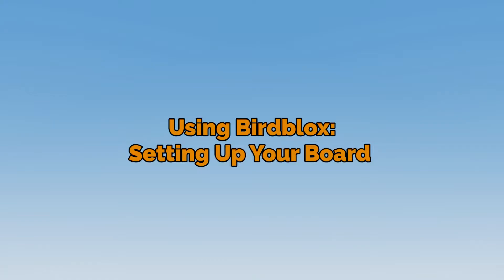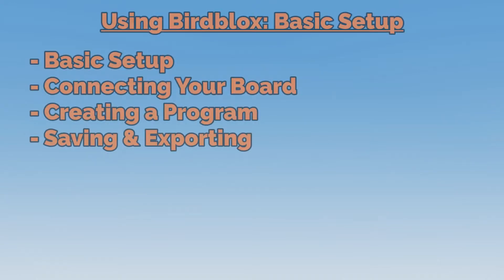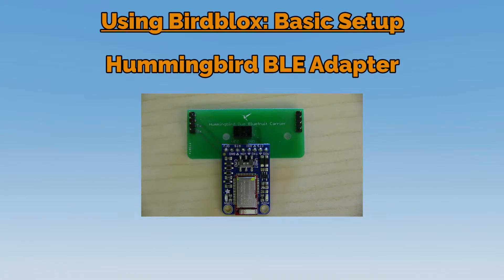Hello and welcome to this series of tutorials on using the BirdBlocks app. Throughout this series of videos, we'll be taking a look at some of the basics for using your Hummingbird board, along with a Hummingbird BLE adapter and BirdBlocks, covering basic setup to creating your first program. In this video, we'll be covering the basic setup with your Hummingbird and the BLE adapter.